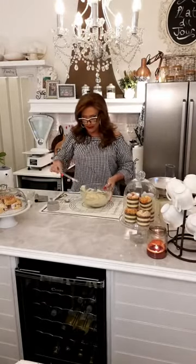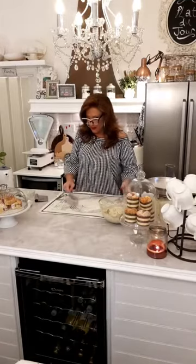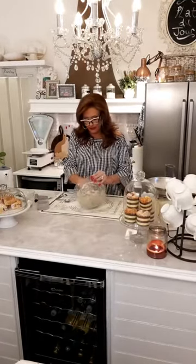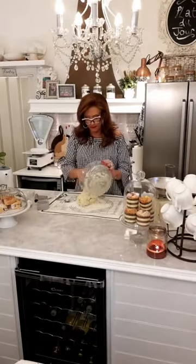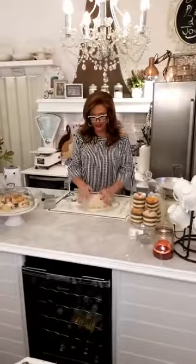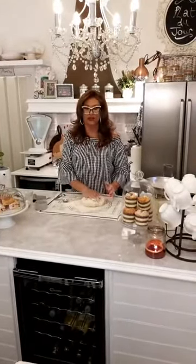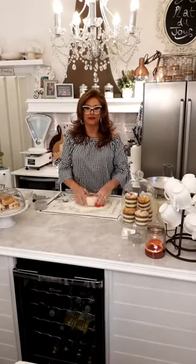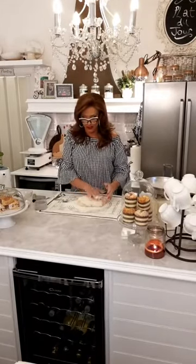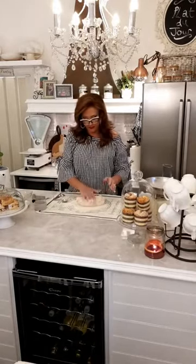That is just right. Flour your board — I have my trusty roll-out mat for easy cleanup. If you didn't catch it at the beginning, these are low calorie, low fat. If you don't want to make them dietary, use ordinary sugar and ordinary butter, but they're still quite low because there's not an awful lot of fat in them anyway.